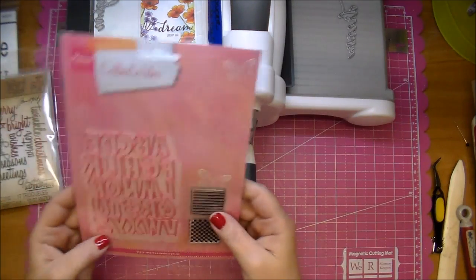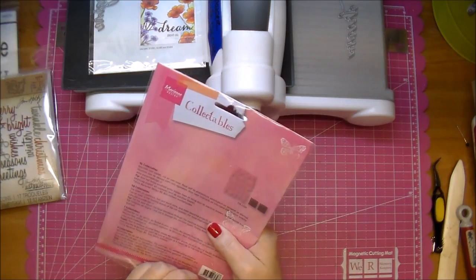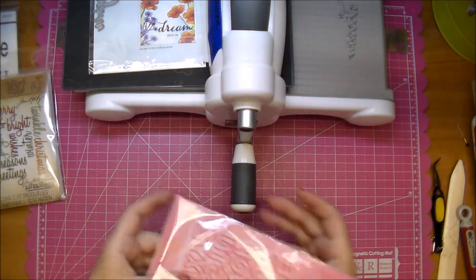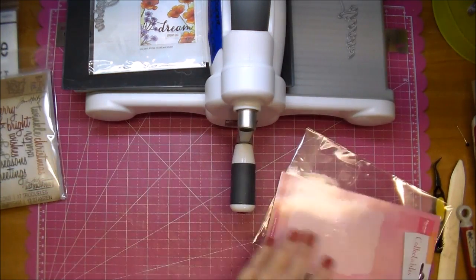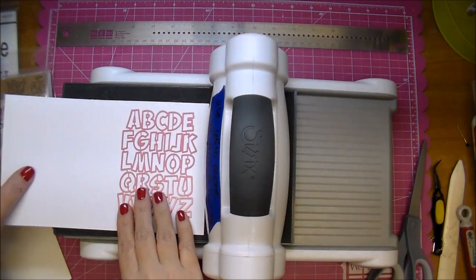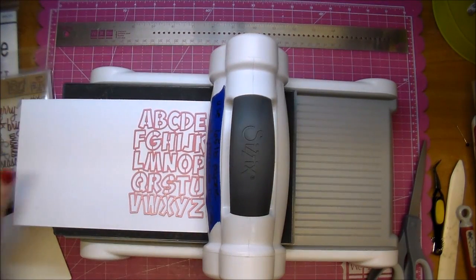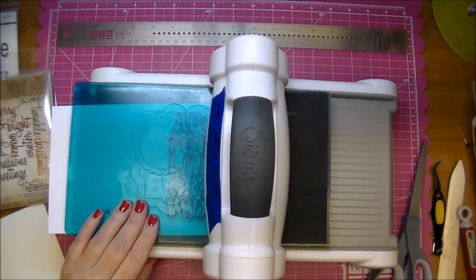Next, I want to run through these dies from Marianne Design Collectibles. I'll add a cutting plate on top, again still using my precision base plate.